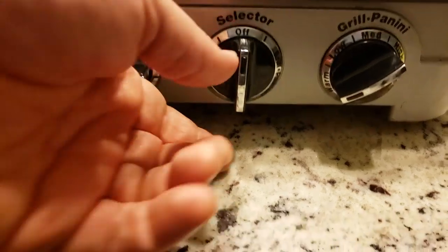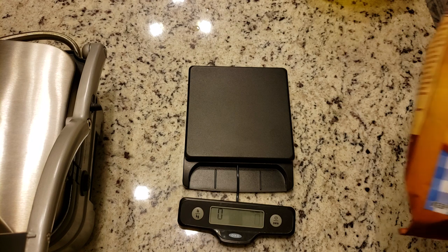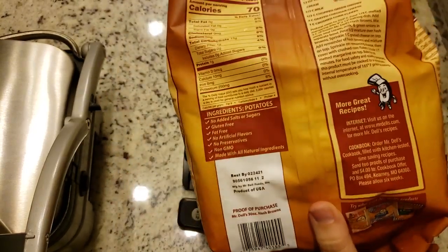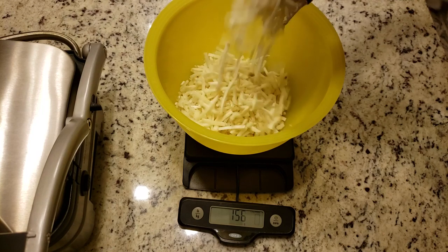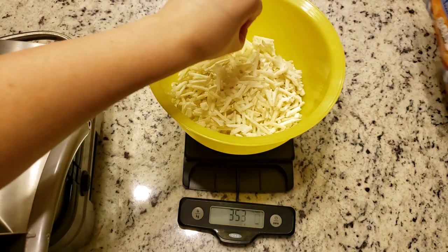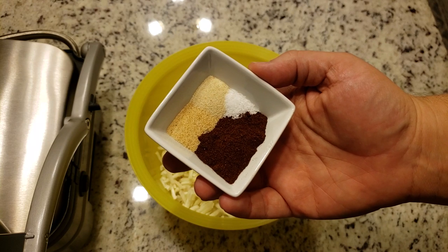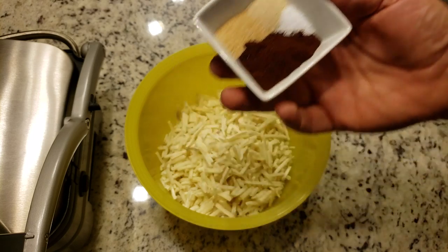Now let's start with our hash browns. Set your griddler to grill panini and set the temperature to sear. We are using Mr. Dell's all natural shredded hash browns because they only contain one ingredient: potatoes. If you can't find anything like this, use whatever potatoes you can find with the least amount of ingredients, but specifically no oil. We are using 350 grams of potatoes or four cups. For seasoning: two teaspoons of chili powder, a half teaspoon of garlic and onion powder, and a quarter teaspoon of salt. As always, you can adjust any of these seasonings to your taste.